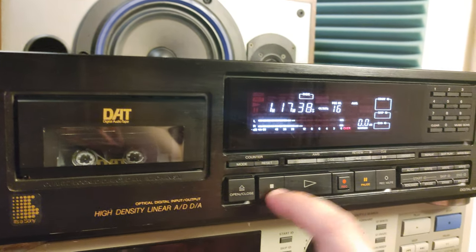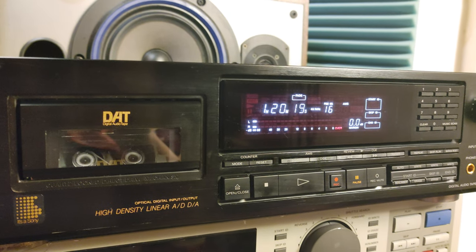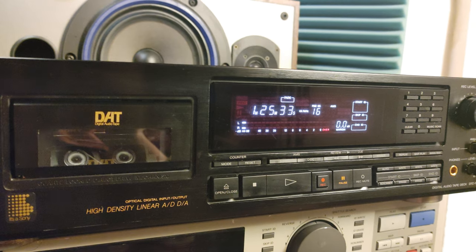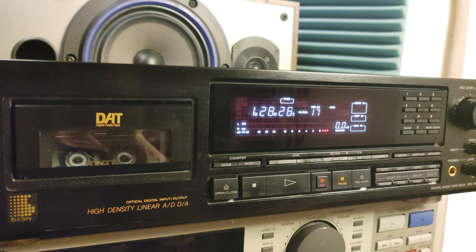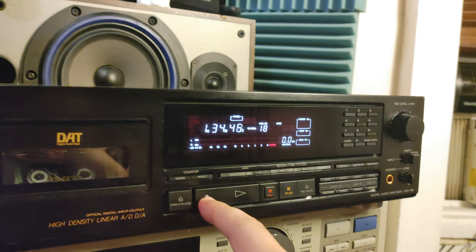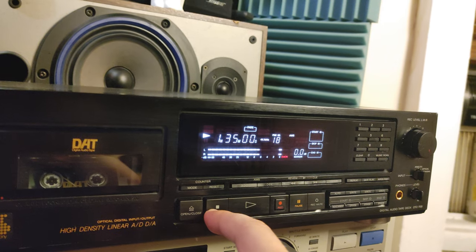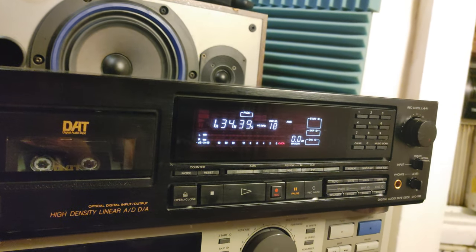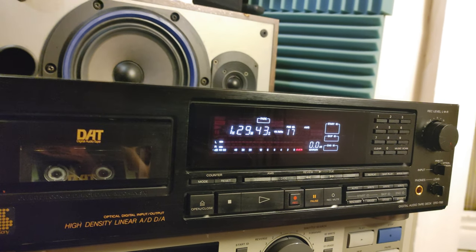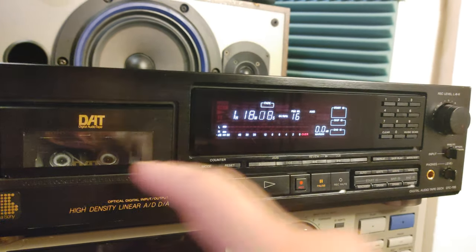I tried everything — I played a lot of other tapes recorded on Vestax, Panasonic, other Sony units, and it seems like this is one very good looking, working unit.